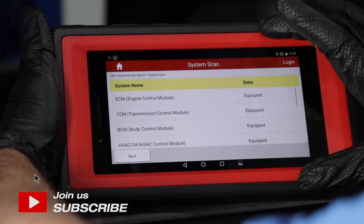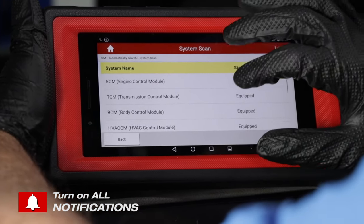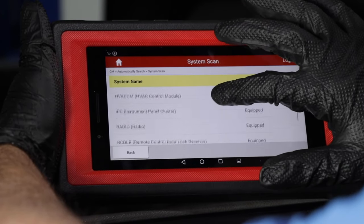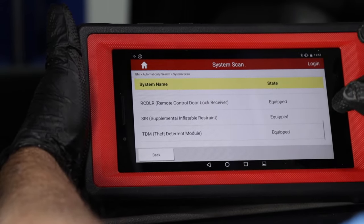Unfortunately, if you do not have a higher-end scan tool, you're not going to be able to check the airbag system out. You need a scan tool that can actually talk to and communicate with different modules to find any codes.